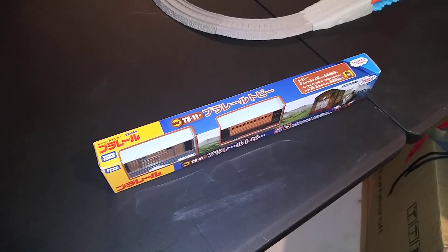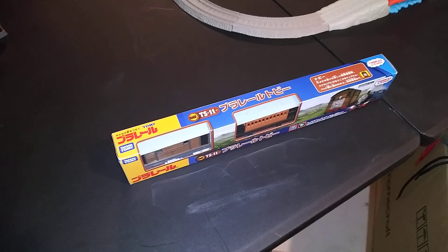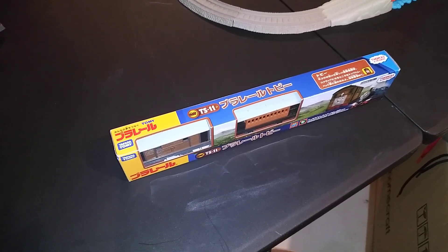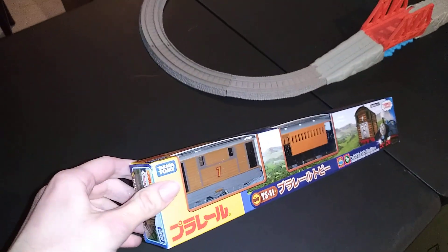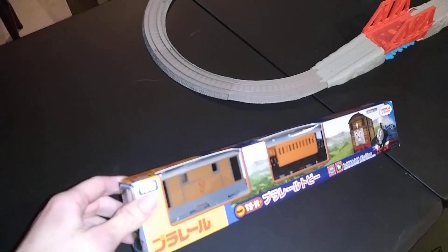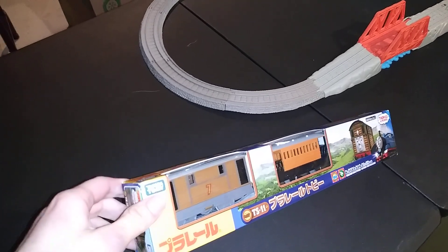Hey everyone, it's me once again. But hey, it finally came — my new Trackmaster Toby!